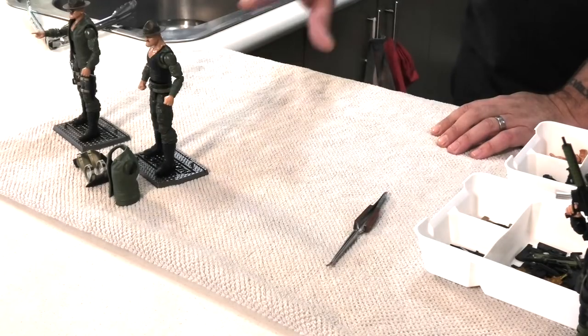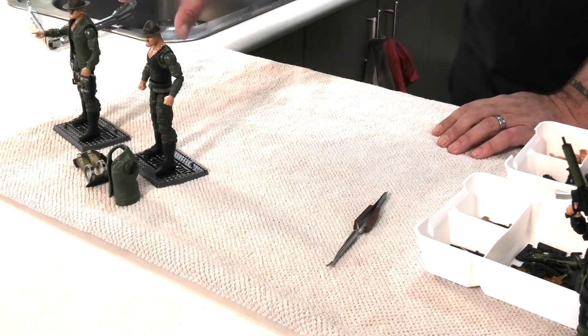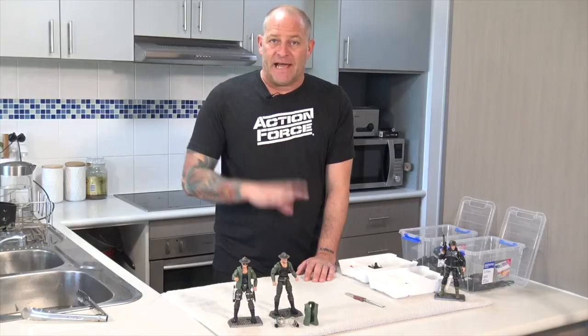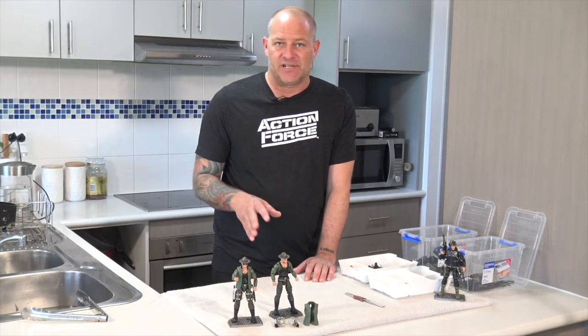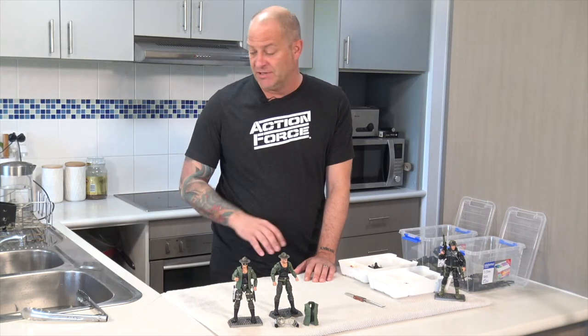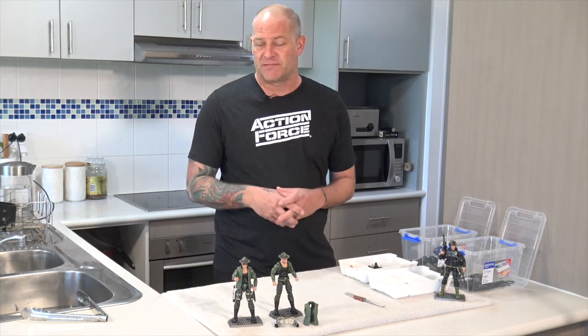So here I've got two Sergeant Slaughter figures. One is the standard issue figure as it comes out of the box, and this other one I want to customize with a vest. Now you can use heat guns, hair dryers, that kind of thing. I prefer a sink filled with hot water — that's my preferred method. It warms the whole figure up.